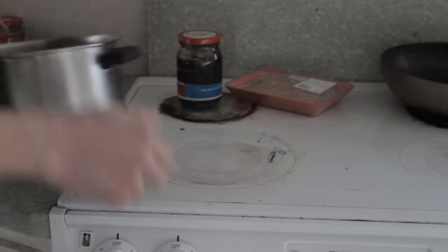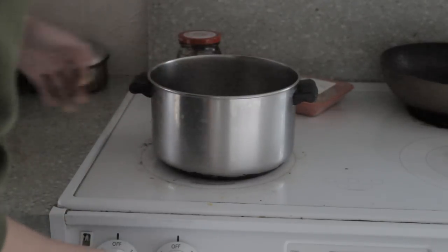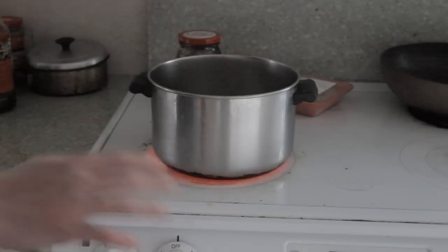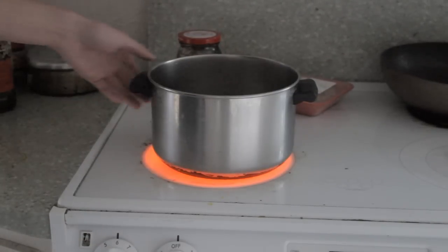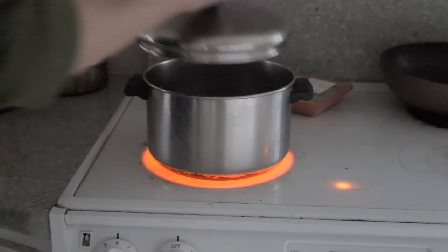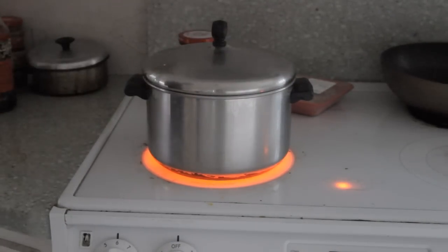First off, you want to bring your pot, put it on the range, set it to like a medium heat — like 5 or 6. Put it on the heat and put the lid on to contain the heat.